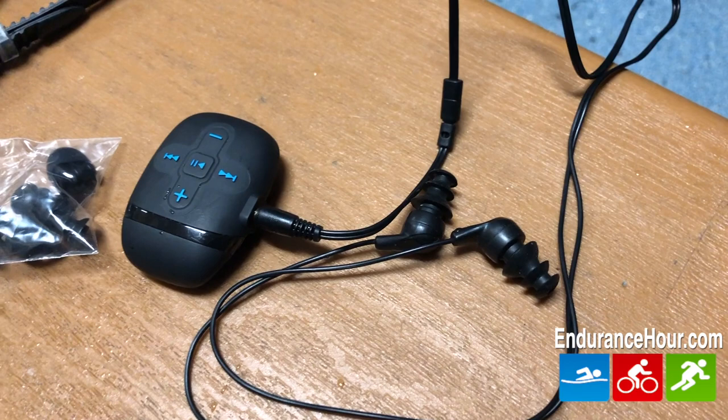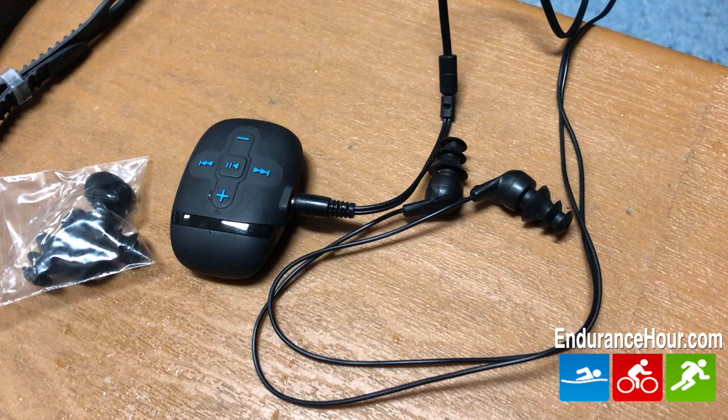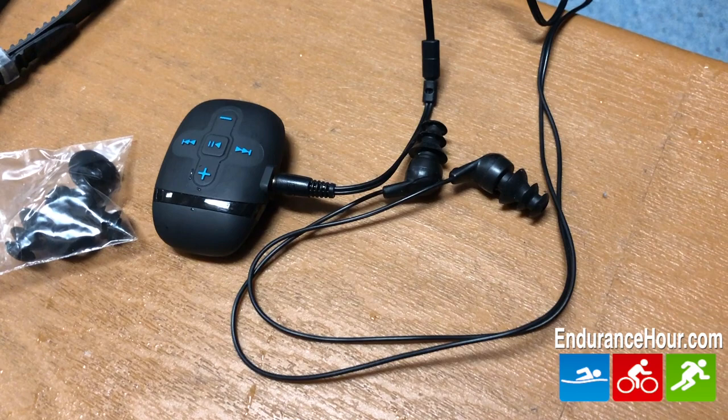Included in the box is an MP3 controller unit, waterproof headphones, three pairs of changeable earbuds, an audio extension cable, USB charging and connection cable, and of course a user manual.